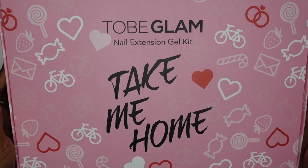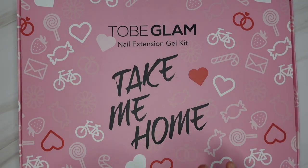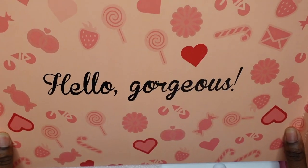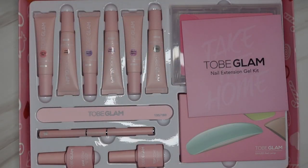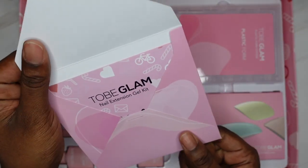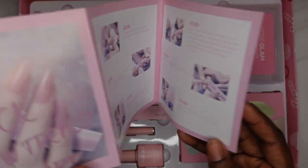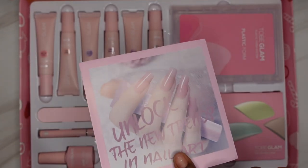The brand is To Be Glam, and this is their Take Me Home kit. Right away they are knocking it out of the park with the packaging — I absolutely love the pink and the girliness. When you open up the box it says 'Hello Gorgeous' at the top. They put their instruction manual in an envelope, which is different. It tells you how to use their product and how much to cure it for.